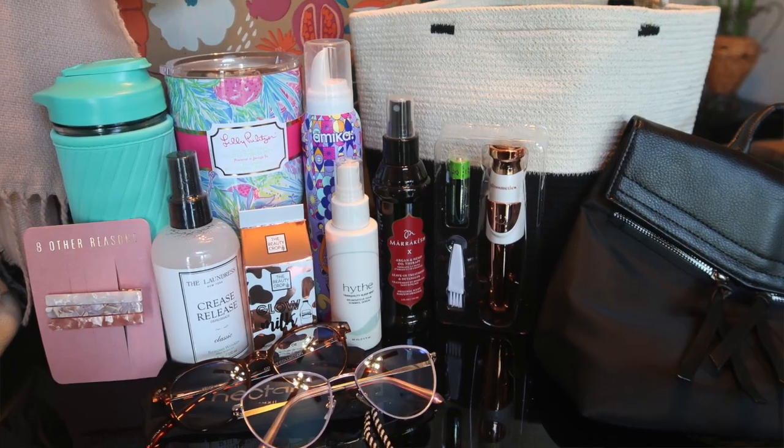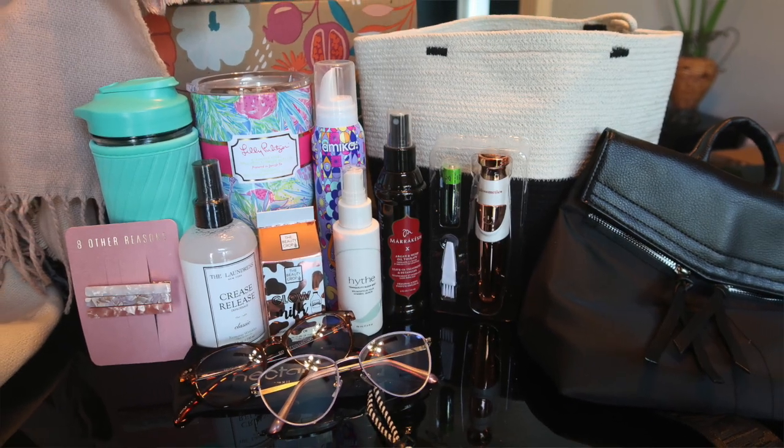Thank you guys so much for joining me for my FabFitFun unboxing! I really appreciate you stopping by and checking it out. I hope you guys have a fabulous fall — see you soon!